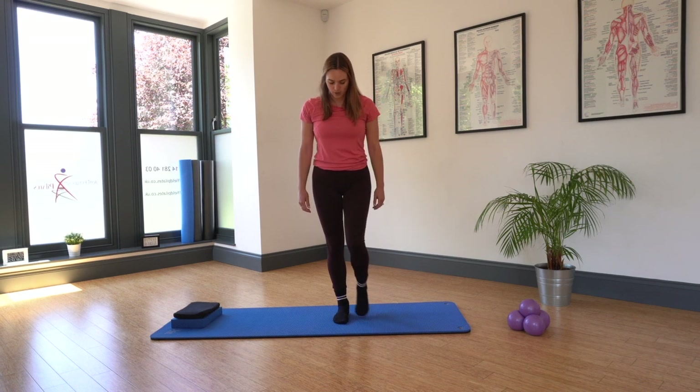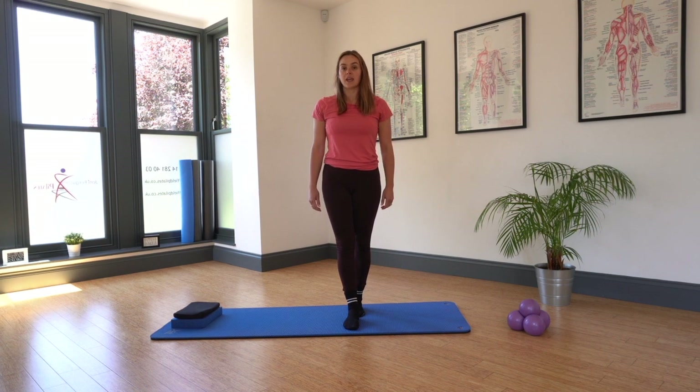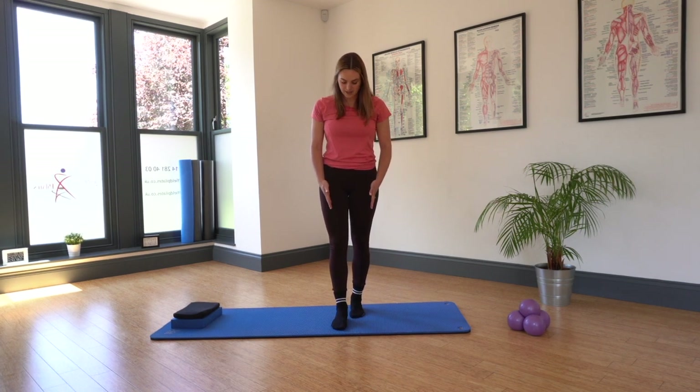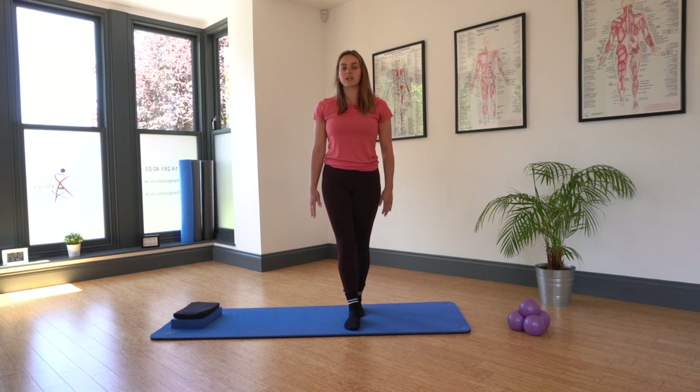We're going to start with one foot directly in front of the other. If our balance isn't feeling 100% today, we can take our feet slightly off center. We are going to find our weight directly over your big toe, little toe and heel on both of those feet.